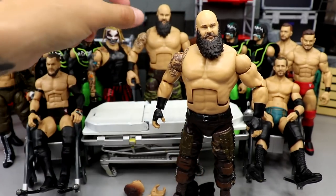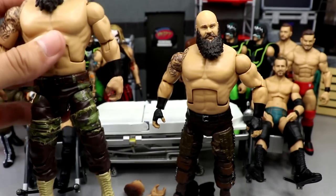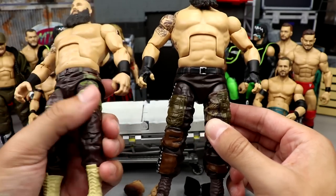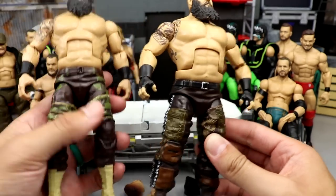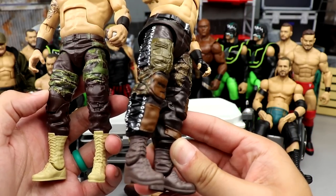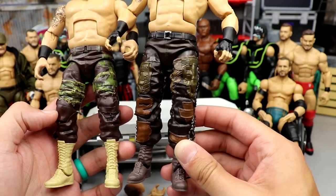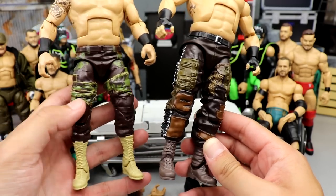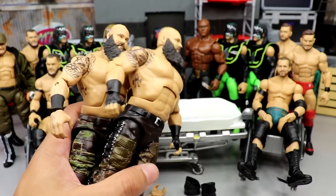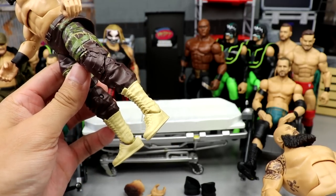I'm going to take my older Braun Strowman that we made bald a while back — it still has the ponytail mark on the back — and take these legs since he's on ball joints and just plug them into the Elite 87 to give him the long boots look. I don't want the Roman Reigns boots. I kind of like the rips and patches on these, so we're switching the whole leg. That will give us a good base.